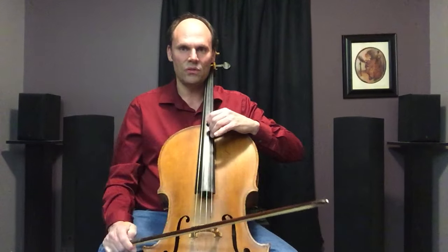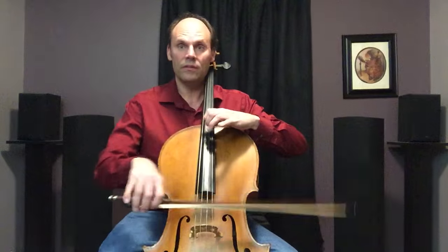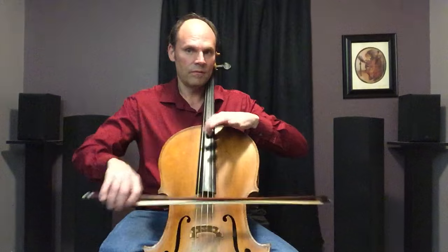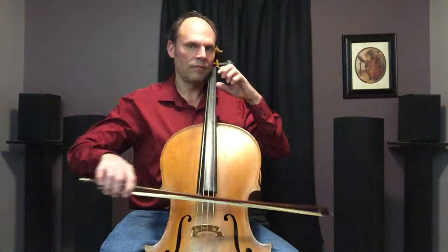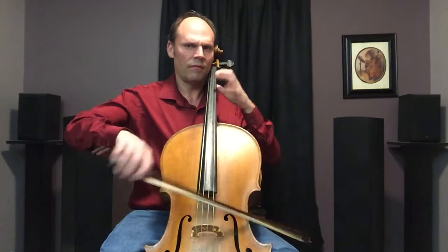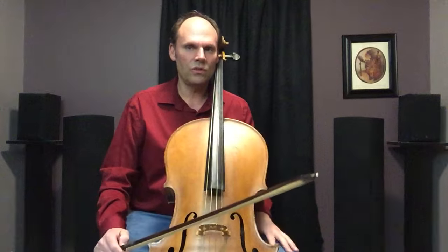This has both controlled and sautié. You notice that's the sautié, and that's controlled. I'll use this little tune when teaching it because it's not really that hard for the left hand — you get the idea. That's the sautié bow stroke.